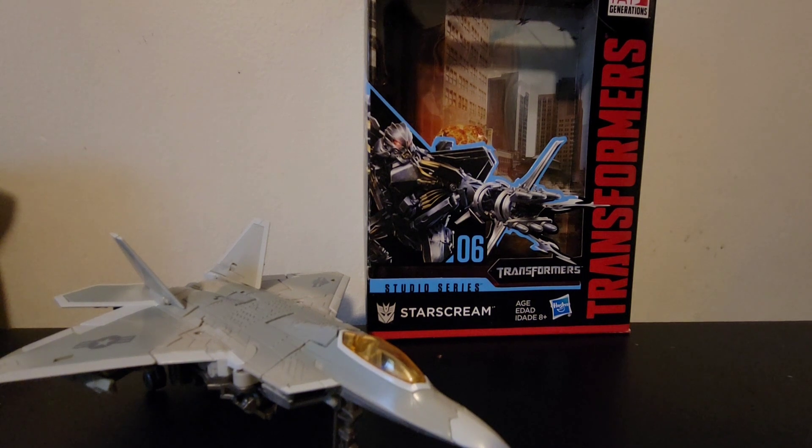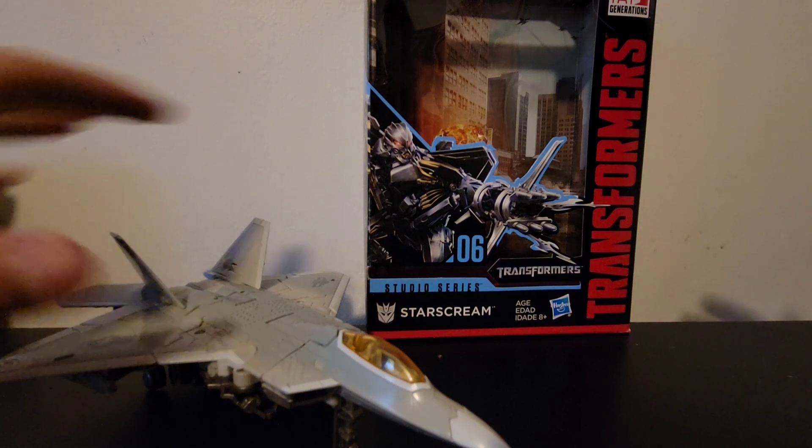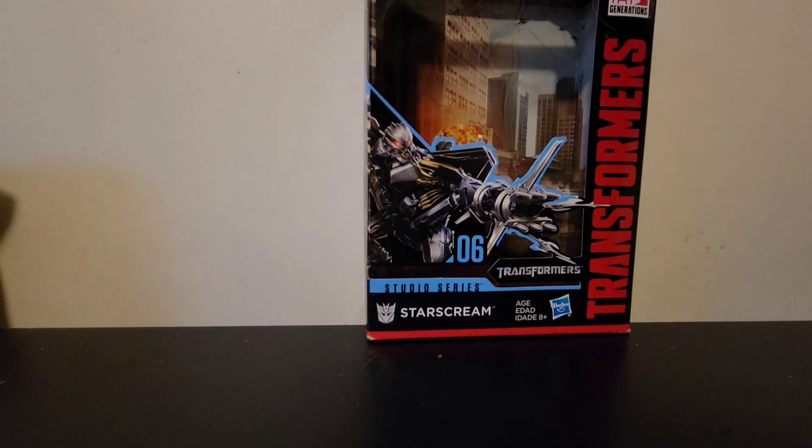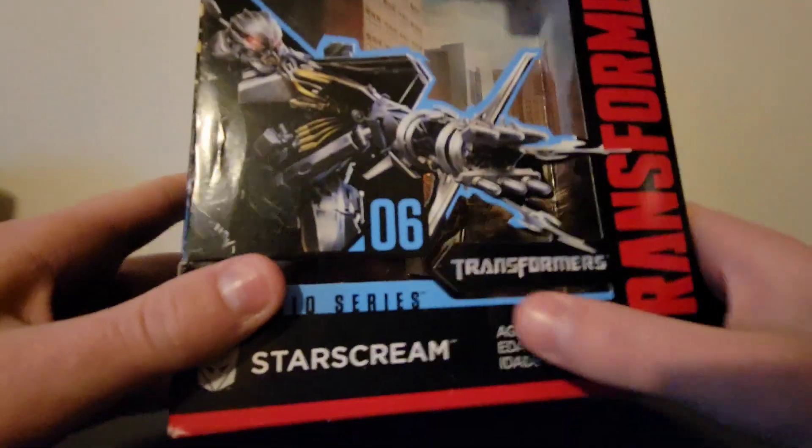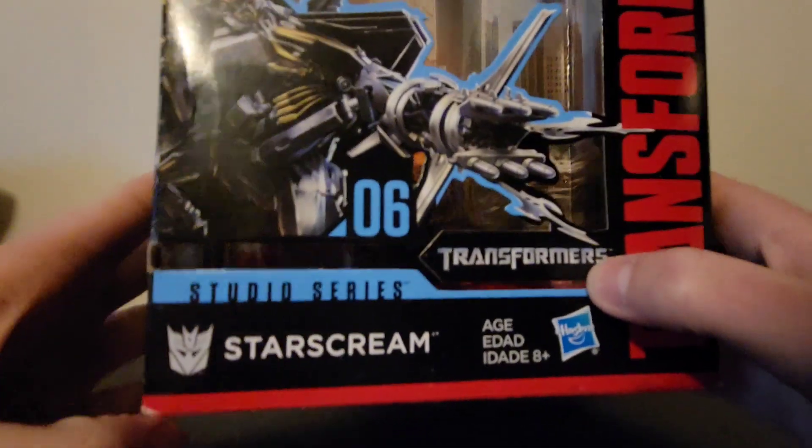What is up, my bats and bots! Today we're looking at Studio Series 06 Starscream. Here we are, and there it is. First and foremost, before we look at Starscream, we'll take a look at the packaging. He's from a movie — his name is Starscream, Studio Series Transformers Generations.